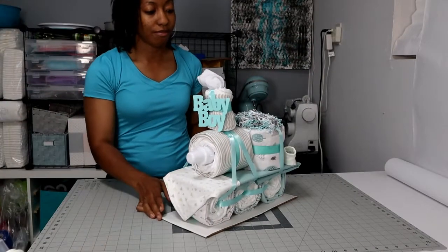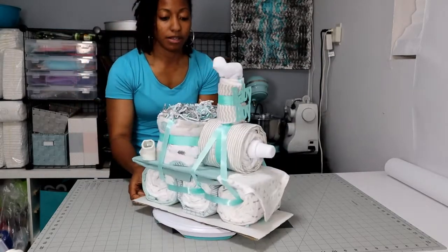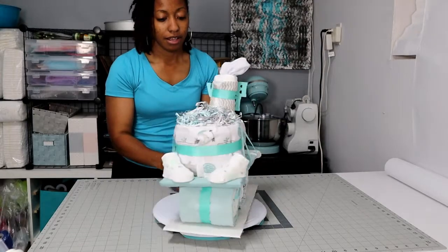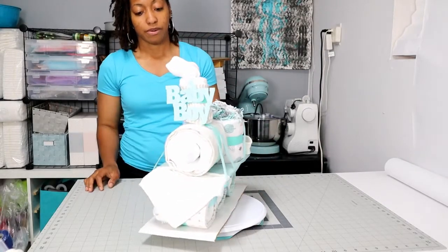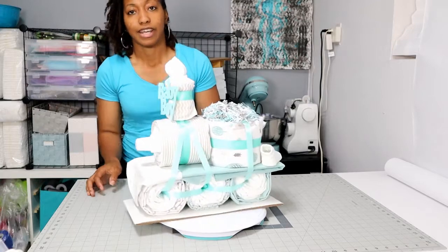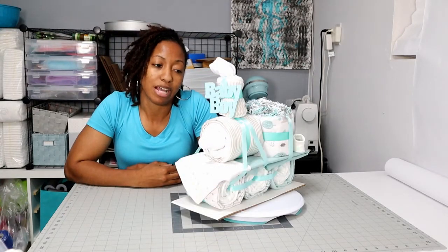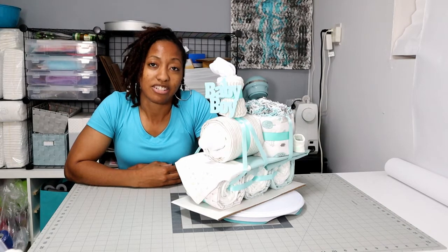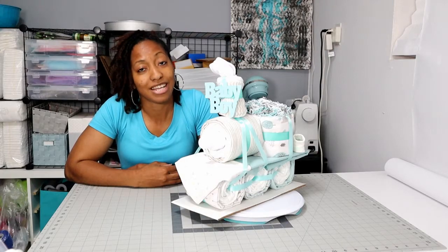I don't think I did too bad for my first try. What do you think? This is my first diaper train. I love the colors — simple, not too much going on. What do you think? How did I do for my first try? Well, thanks for watching my video on how I made my first diaper train. I have a list of things I've got to make — it's just a matter of figuring out which one to do first. So subscribe and stay tuned. Bye!